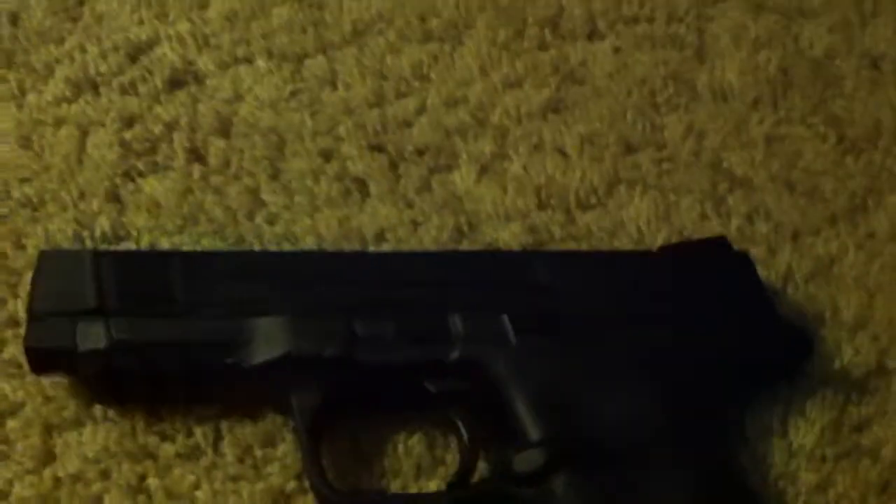So I'm going to show you guys the action of it. So here, push this back — there is the CO2 — and then you close it like that.